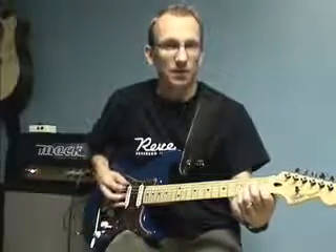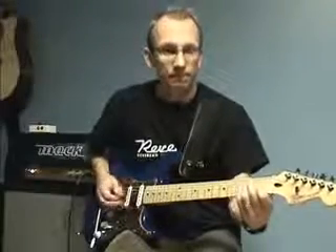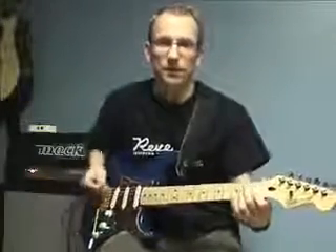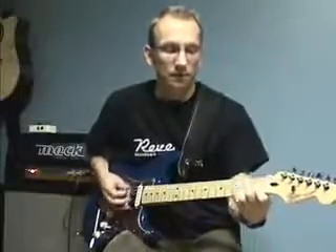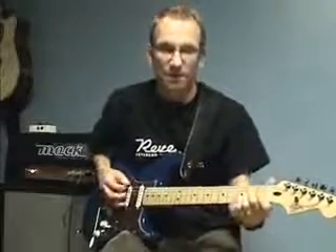So it becomes this pattern. You hear the bass note alternates between those two notes and it creates a little bass line.